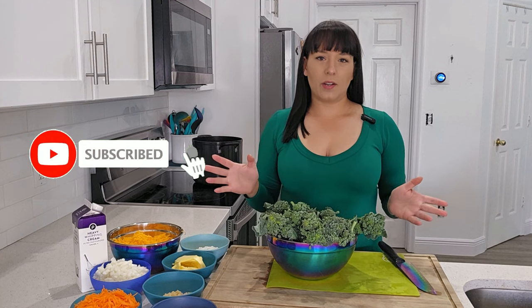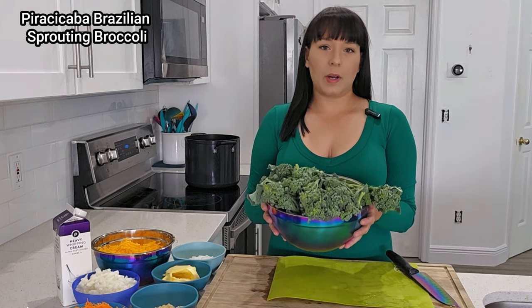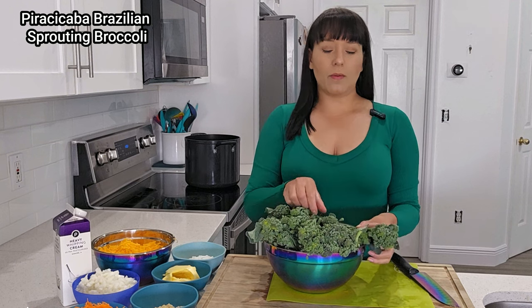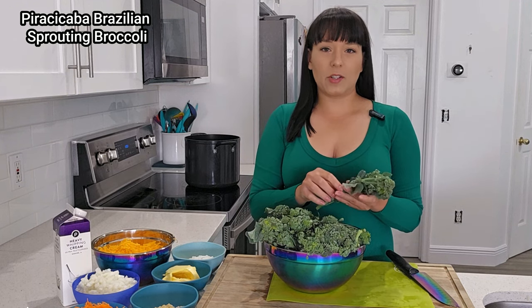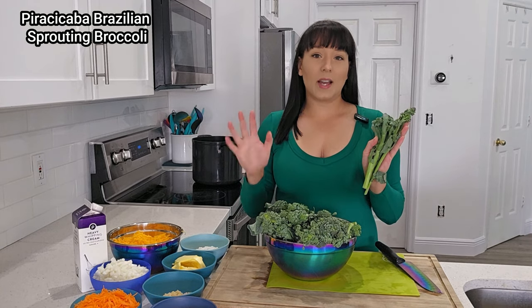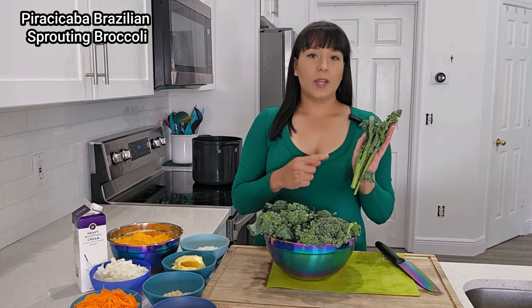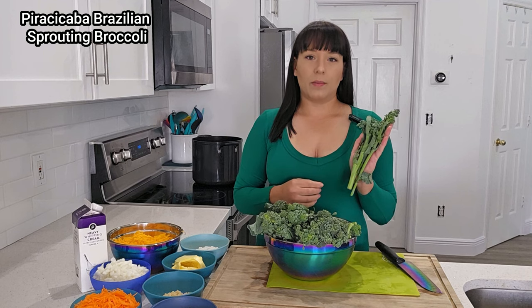Hello there, gardener! Welcome to my channel. Today I'm going to show you guys how I make a very easy broccoli and cheddar soup, which is a great way to use up a lot of broccoli or anything in the brassicas family that you may have been growing in your garden. Right here is Piracicaba Brazilian sprouting broccoli — my absolute favorite broccoli type to grow, especially if you're a hot climate gardener like me. It produces fantastically, way better than heading types of broccoli.